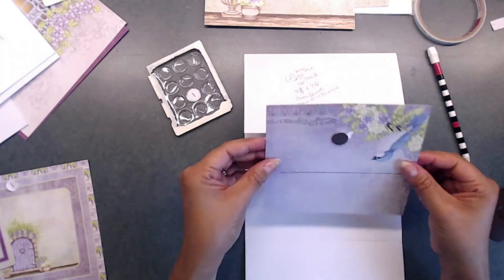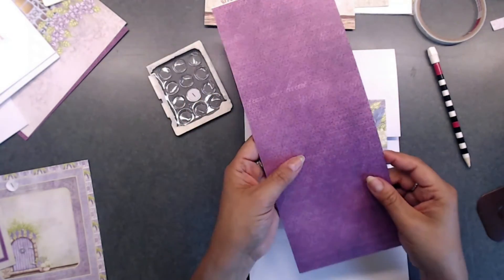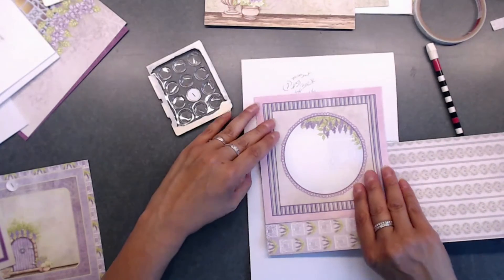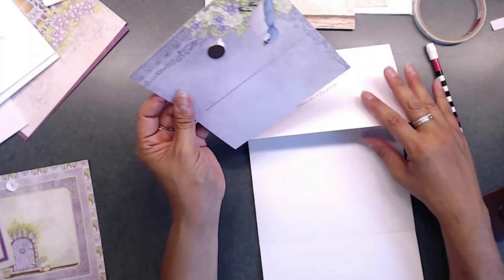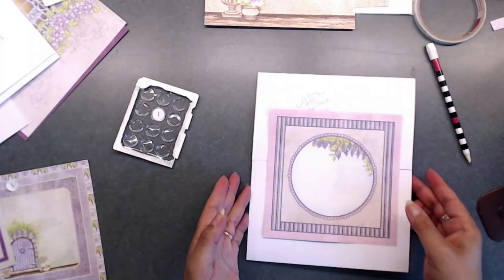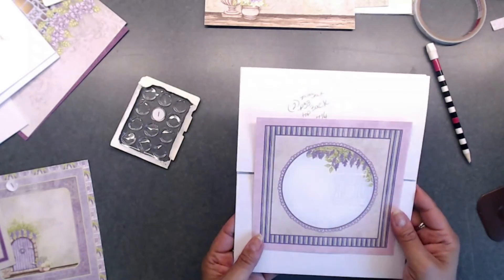Now you can cover this so you don't have this magnet showing if you don't want it to. Just grab one of your piece of scraps and lay that over it — paper that down and lay it over there. That way, when you attach this, it's going to have a nice backing on there and you won't see this part. You have lots of scraps from your pages that you've cut already. That is for the back of page three — I will be back before I lay this down so we can place this on together.